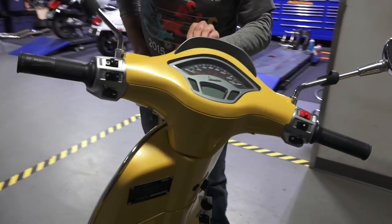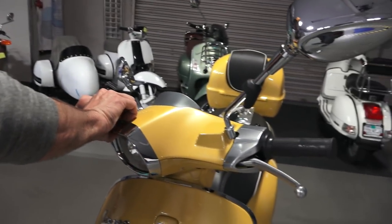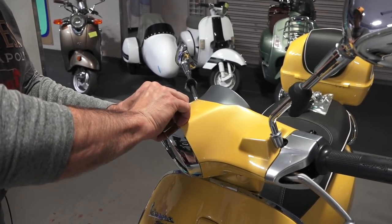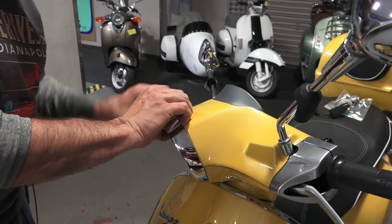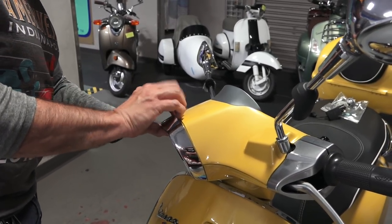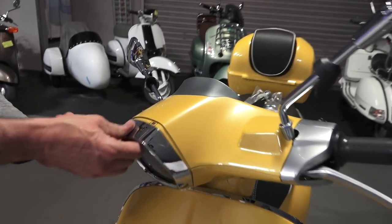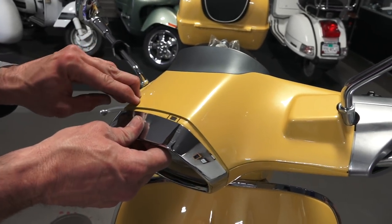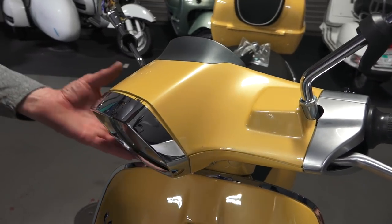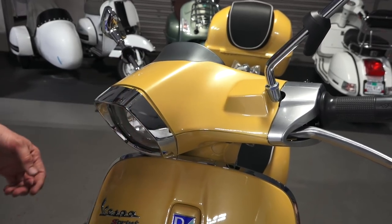You could take the bezel off — there are two screws underneath here that retain it. But I found that you can oftentimes just carefully pop the front of the bezel off. What I'm doing is lifting and pushing down the plastic on the front of the headlight and lifting the bezel with my fingers. I kind of separated it right there — it has two little tabs. If you don't feel comfortable doing that, you can go ahead and remove the two front screws and just pull the bezel off.